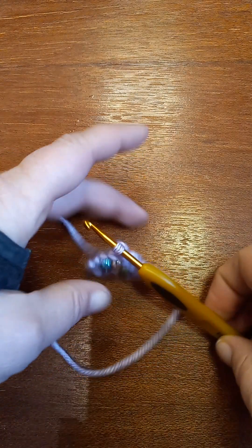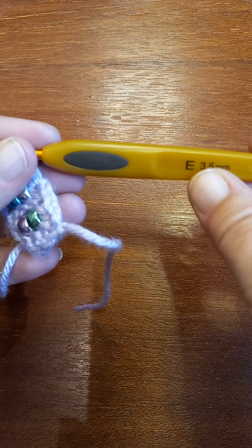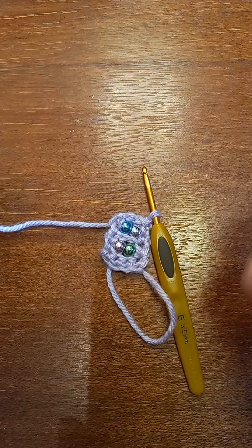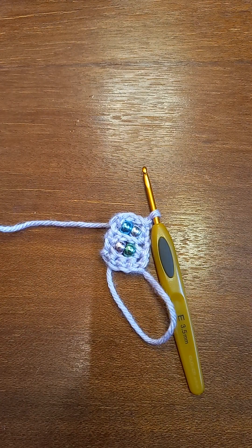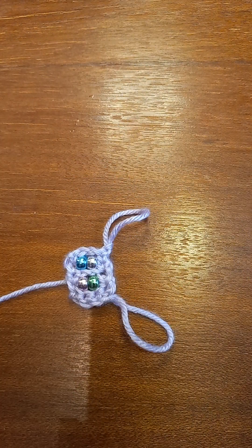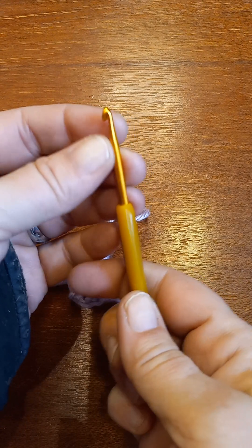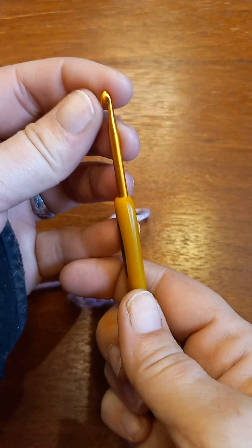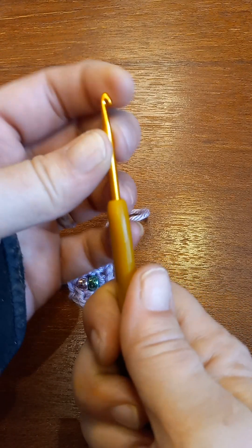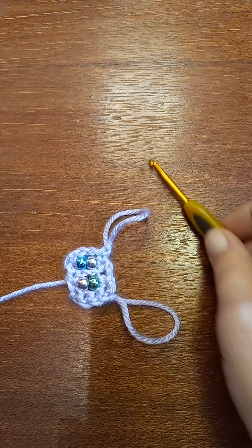With these beads, the 3.5 millimeter E-hook Clover is what I use — works just great. You might want to use a different hook because this one's not an inline; it's more the shape of a tapered hook. An inline would be more like a Susan Bates hook.